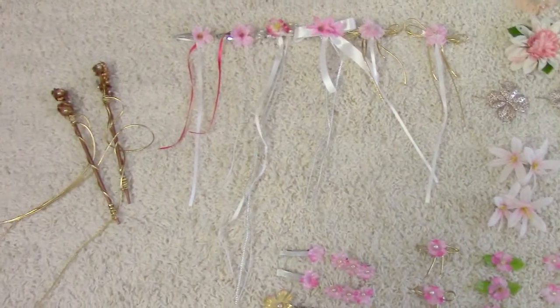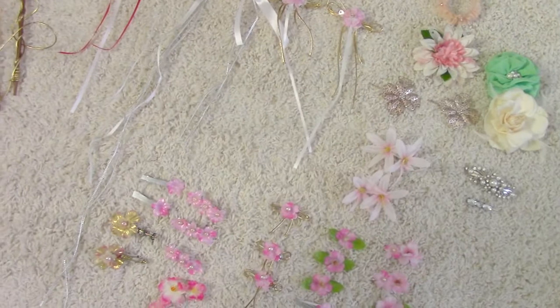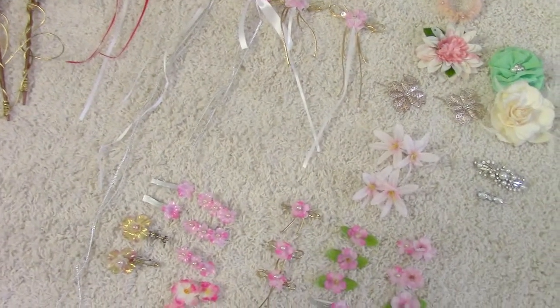This is my Hanfu jewelry collection — personally most of them I made or collected at the store. Hopefully you'll like it. Let me go through each piece.